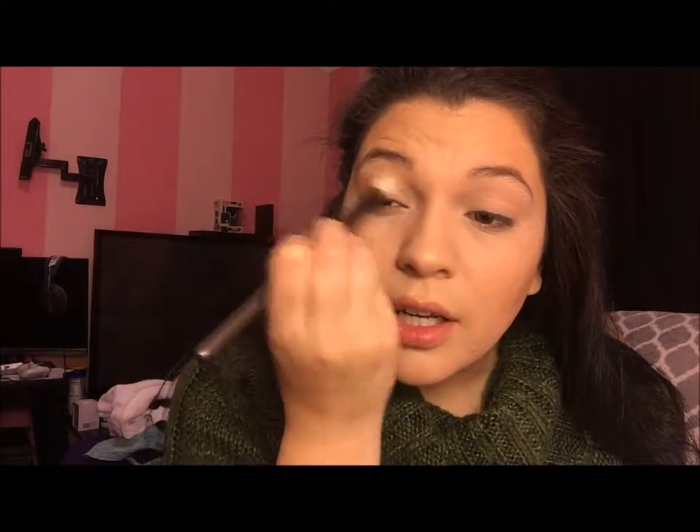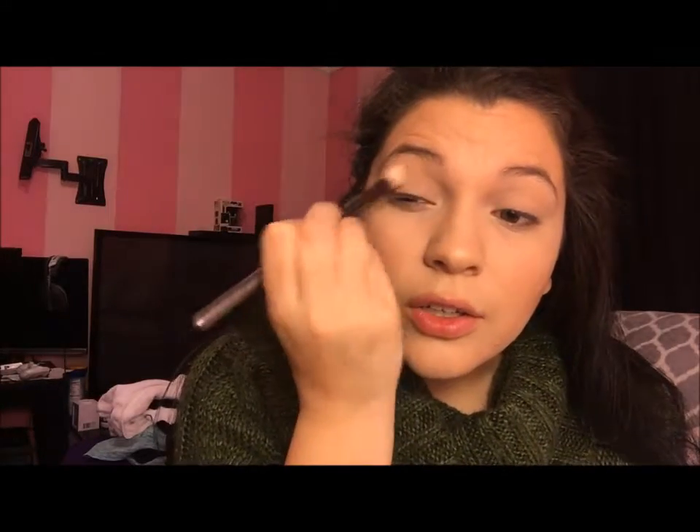First off, I'm going to use Silk Cream — this is just going to be my transition shade. I love using this transition shade, it's so beautiful. I'm going to put this right here in the crease and you can take it up however high you want to. Just blend it out.